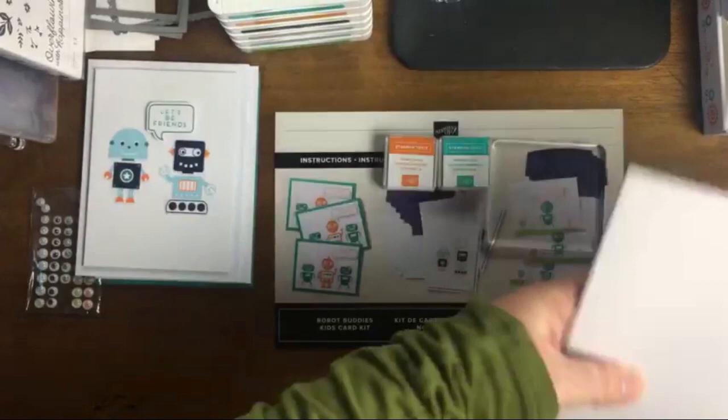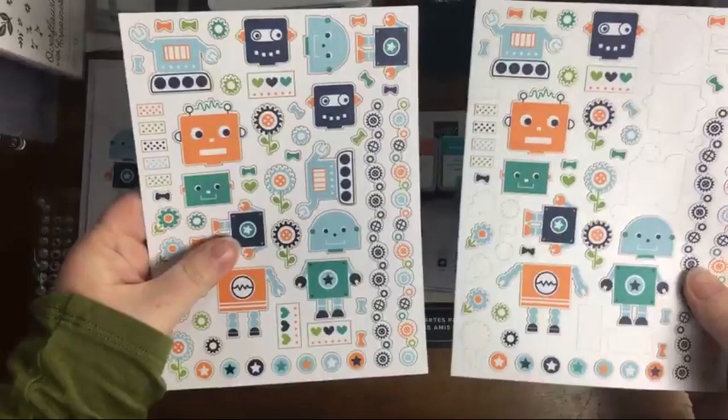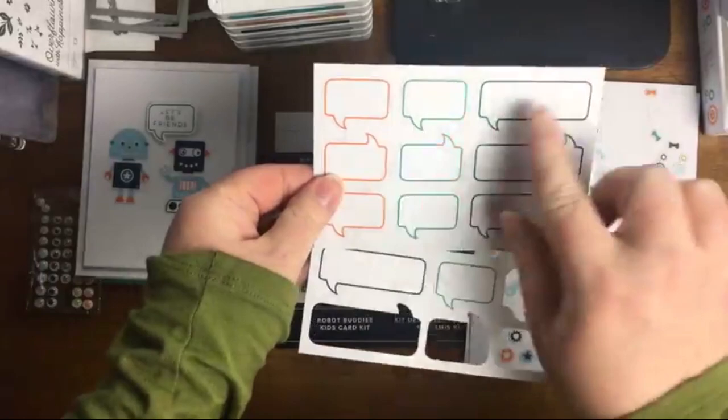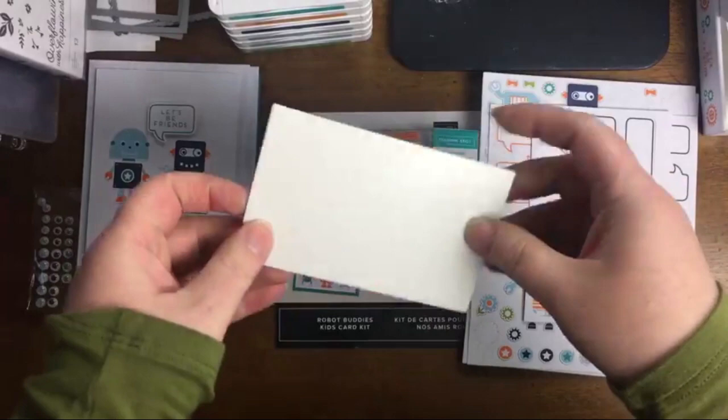Then we have the stamp set. You can see we have two robots, a little bow, gears in different sizes, 'Happy Birthday,' and 'Let's Be Friends.' When it's a card kit for kids, I love when the font is easy to read — all capital letters, which is really nice. We also get stickers — two sheets of them — and two sheets of super cute bubble die cuts for the sentiments in three colors: Night of Navy, Bermuda Bay, and Pumpkin Pie.